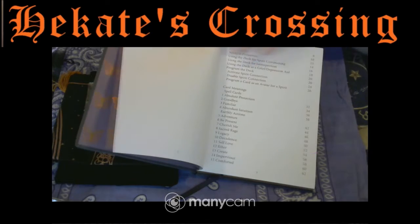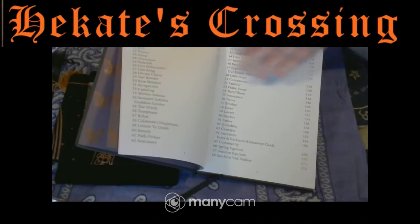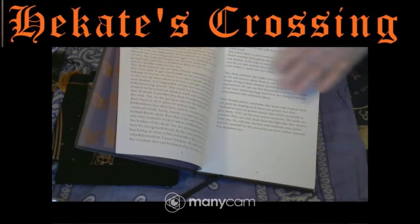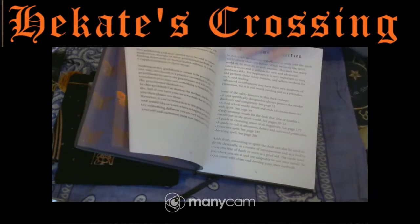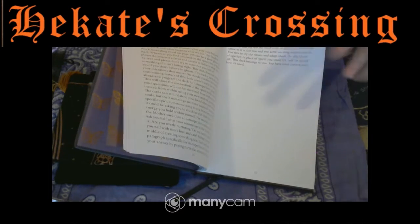The Embroidered Graveyard Oracle. So it does talk about the deck, disclaimers, safety. It's beautifully done, it's got a lot of work put into this book. I'm looking forward to sort of diving into it, having a bit of a read. I do feel like there's going to be a lot in it.